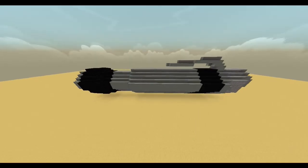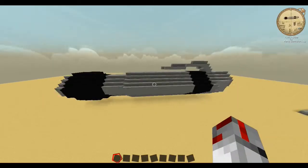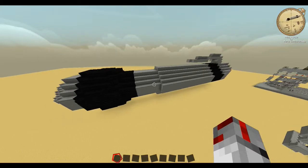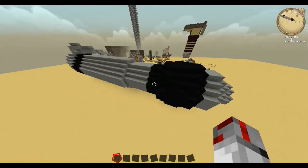Greetings, fellow associates. It is I, Dr. Gotoo, and today I am going to show off my ridiculously large working ink pen that I have made.